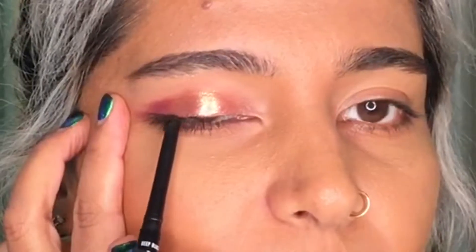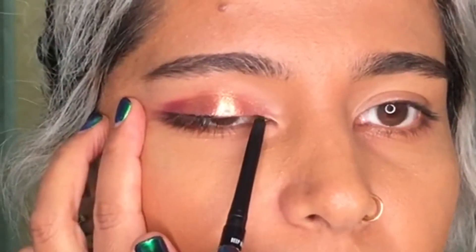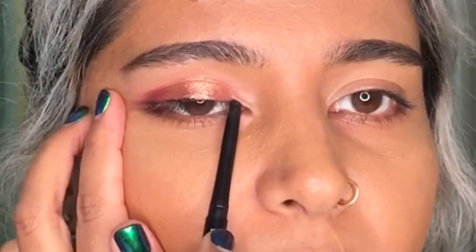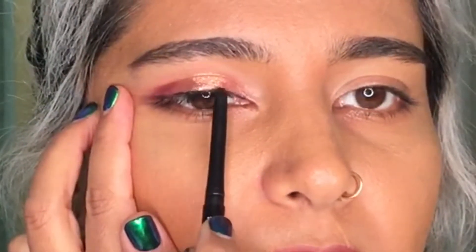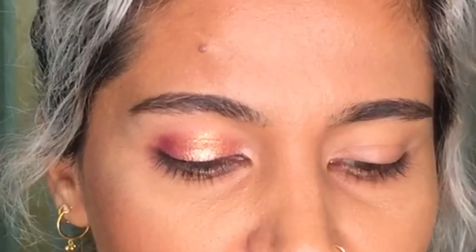I'm going to take my pencil — use anything, it doesn't matter. Now when you want to draw an eyeliner, I see a lot of people pulling the eye like this — don't pull the eye like that. What you want to do is gently stretch the eyelid and just above the eyelash line go up and down. When you come to the inner corner, both my eyes are open and I have the mirror right in front of me. I'm just going on the lash line — up and down on the lash line — and you'll get a really nice line.